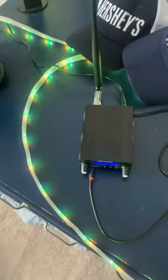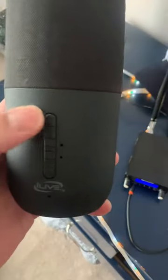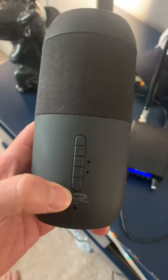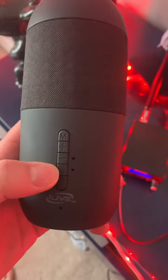The directions tell you to press and hold the wrong button to tune it. For example, it says when you turn it to radio mode — so when you turn it on and press M, it goes to FM radio mode — but then it tells you to press and hold the power button for a couple seconds to tune it. That's not the case; you actually have to press and hold the Bluetooth button.